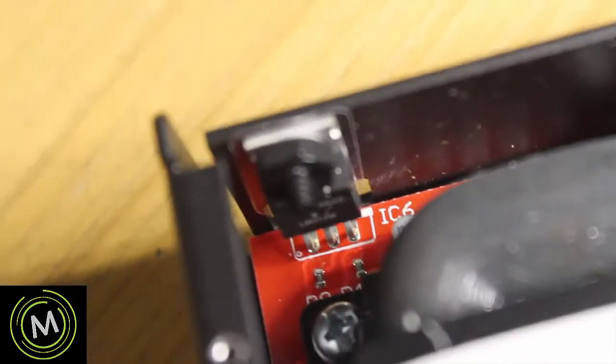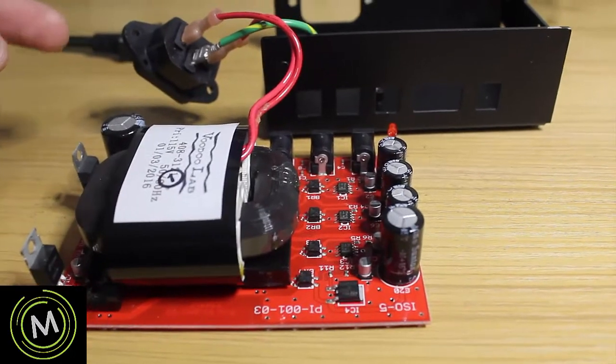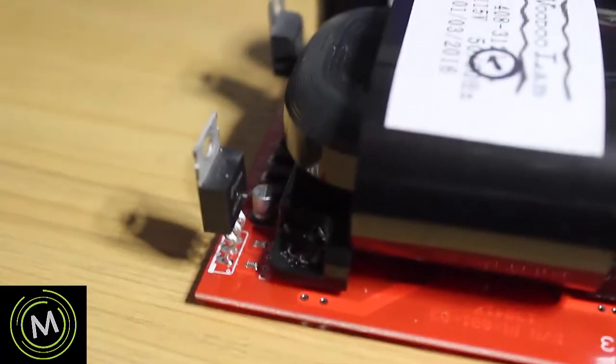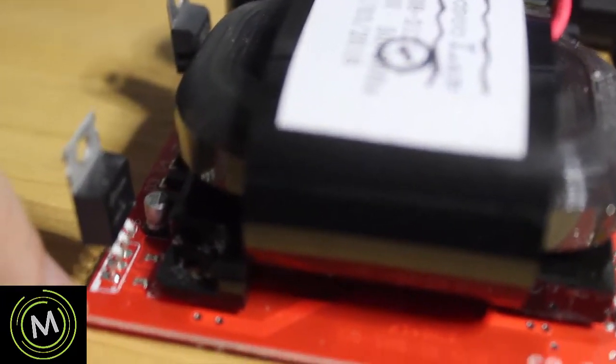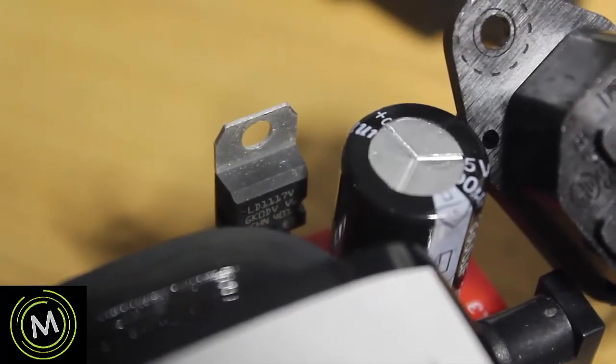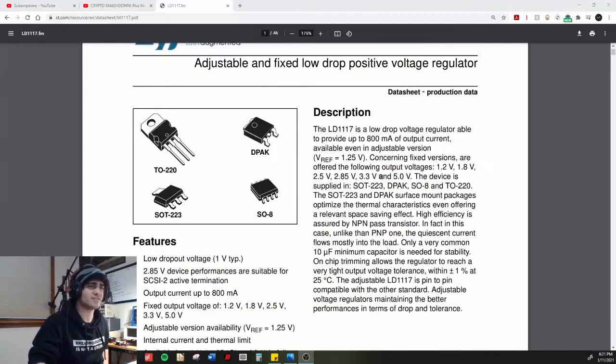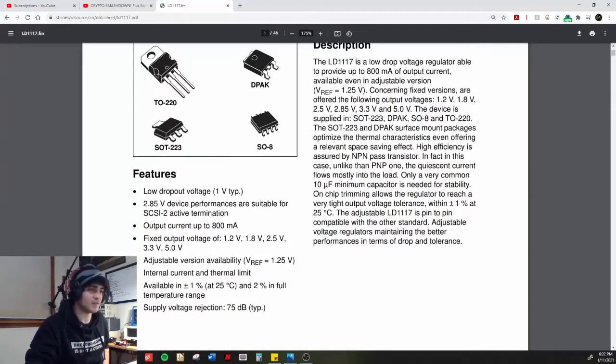I've disassembled the working unit and traced the 12-volt line back. It was going into the input of one regulator, but the output of the 12-volt is actually coming from the regulator in the corner. The part number on that regulator is an LD1117V. Here is the datasheet for the LD1117 - it's an adjustable and fixed low-drop positive voltage regulator. Fixed output voltages include 1.2, 1.8, 2.5, 2.85, 3.3, and 5 volts, but since we're dealing with 12 volts we actually have the adjustable version.